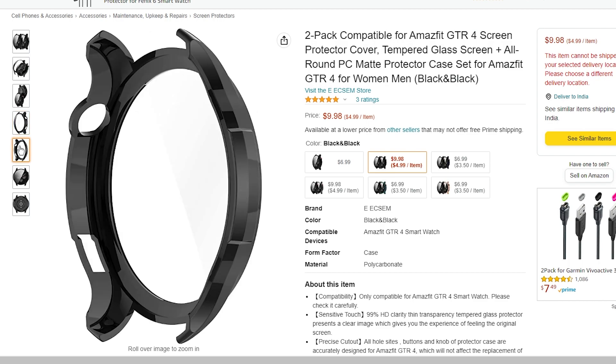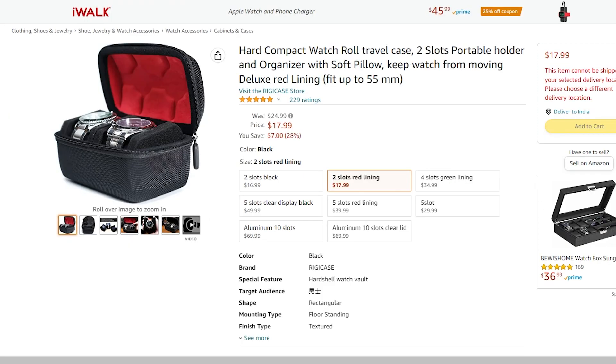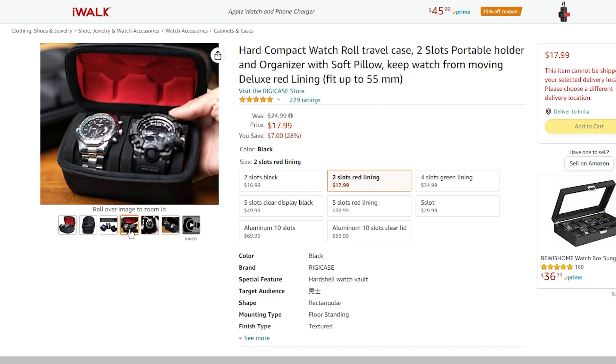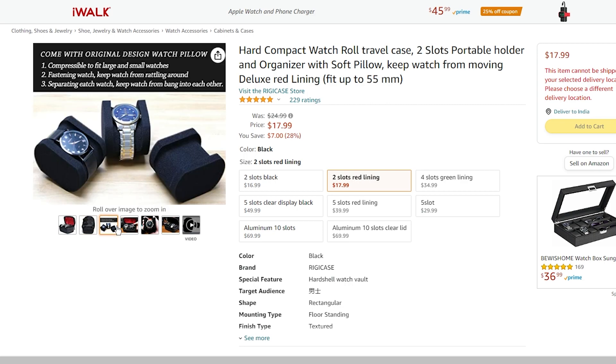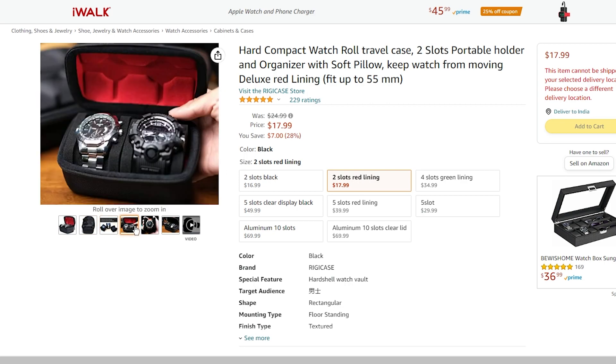The second accessory that GTR4 owners should look into is the smartwatch box. This will make your smartwatch easy to carry whenever you go traveling. The box I have listed can hold two watches, so you can carry your traditional watches along with you as well. It will also ensure that your watch doesn't get damaged when kept in a bag or luggage.